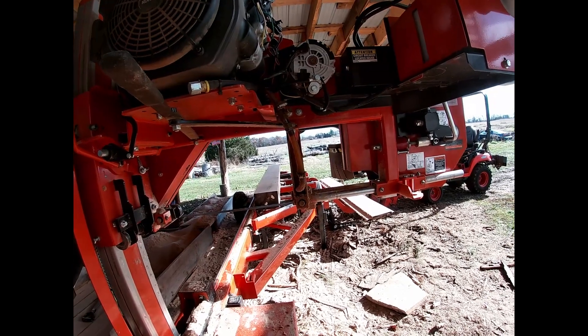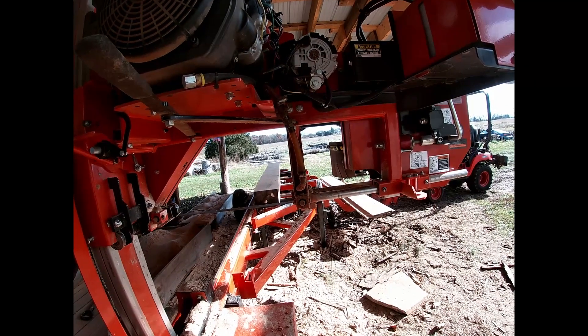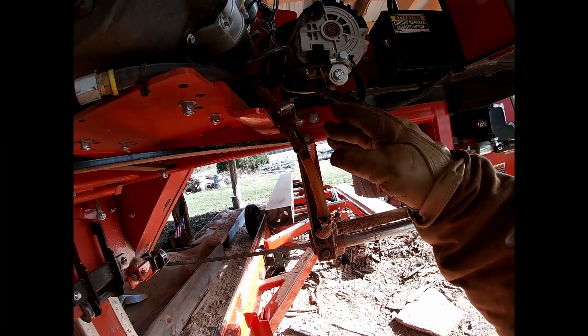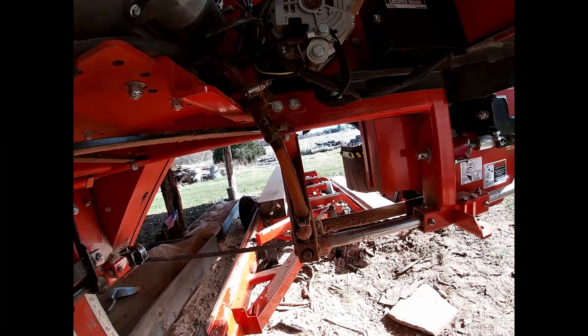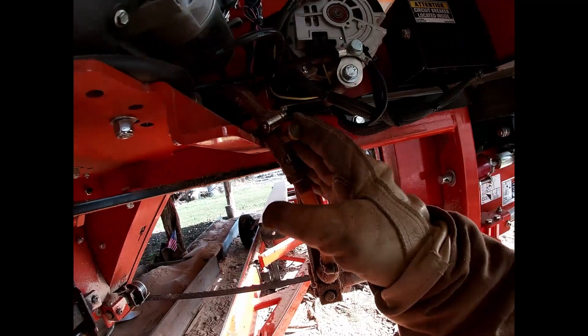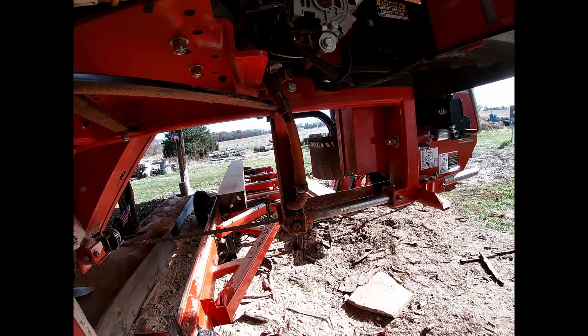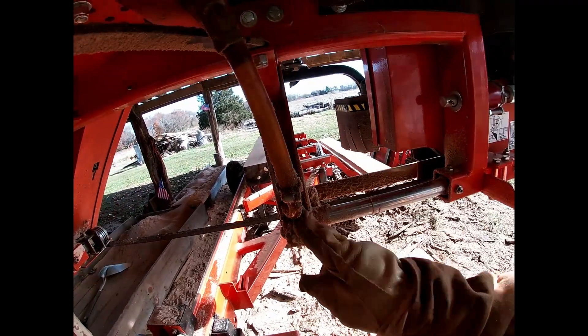This video will also cover how I can fix this diesel drip setup, because I don't like it and I'll show you why. I like the diesel drip itself, but I don't like the diesel setup I've got with this hose. I'll show you why as I'm cleaning up this hose.